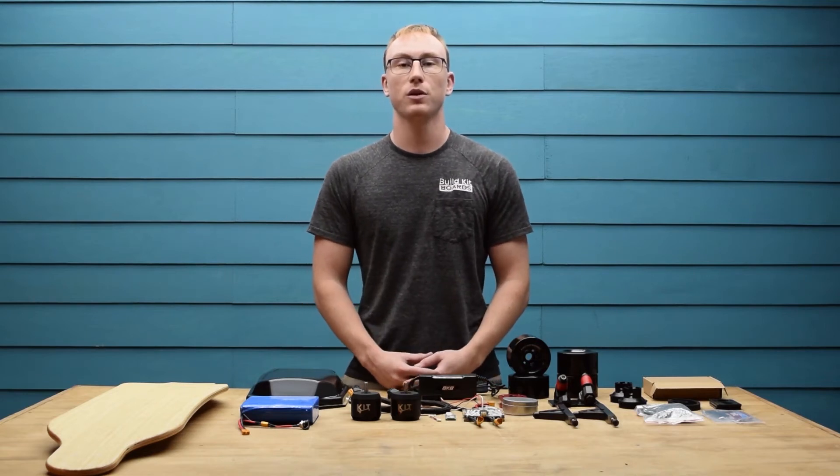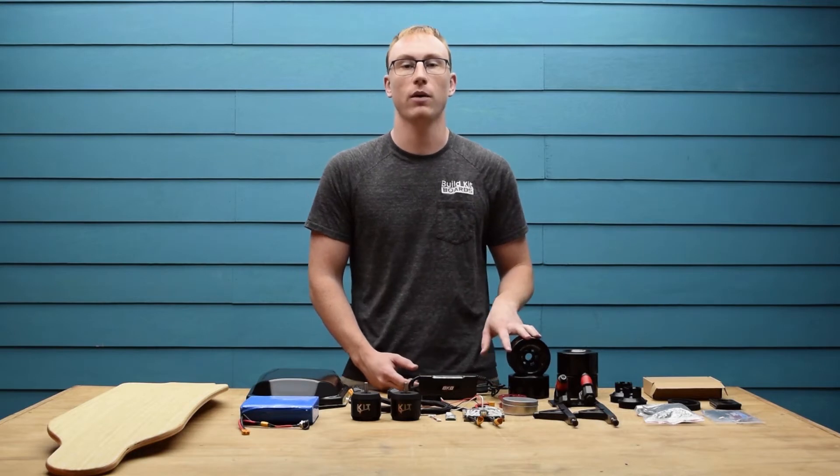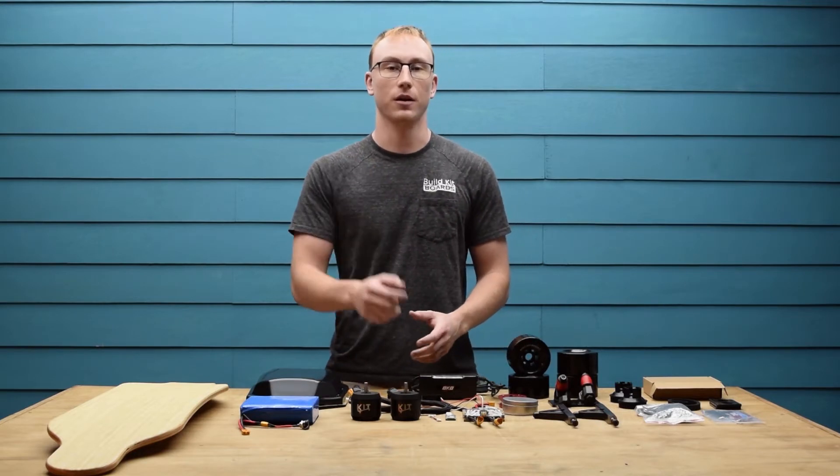What's up guys? This is Jared from Built Kitboards and in today's video we're going over everything included in the BKB DUO DIY Electric Skateboard Kit. Let's get started.